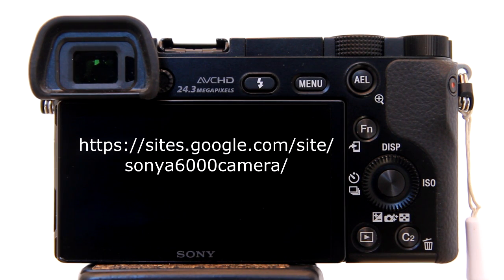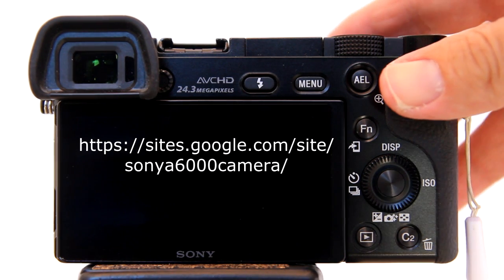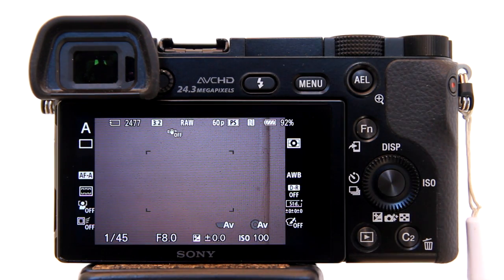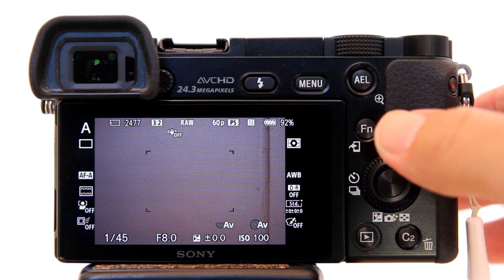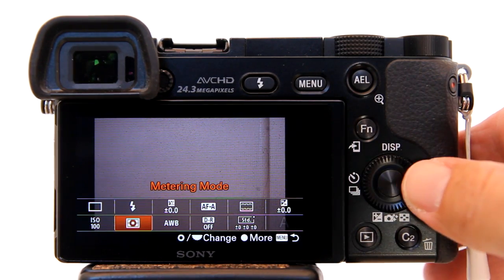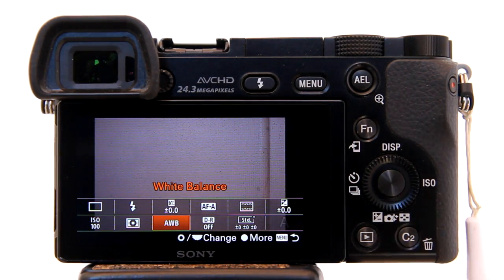How to set a custom white balance on the Sony A6000 and the Sony A5100 mirrorless cameras. On the Sony A6000, hit the Function button, then highlight the white balance. I'm currently set to AWB, Auto White Balance.